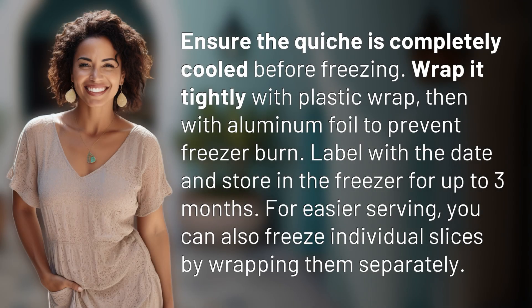Ensure the quiche is completely cooled before freezing. Wrap it tightly with plastic wrap, then with aluminum foil to prevent freezer burn. Label with the date and store in the freezer for up to three months.